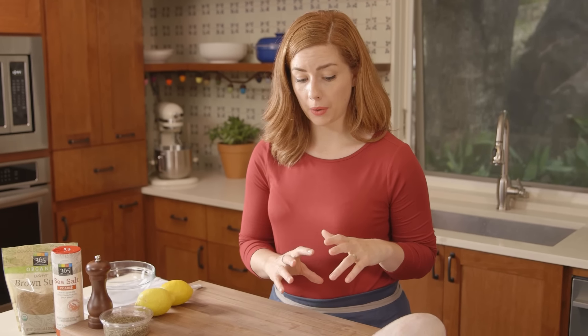I am a dry brine gal myself. I really love how it's a little bit easier to handle, and you also end up with extra crispy skin, which is my favorite.